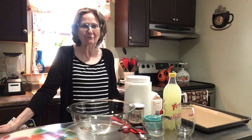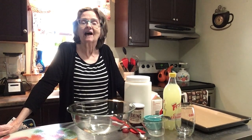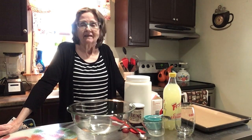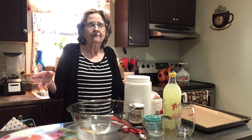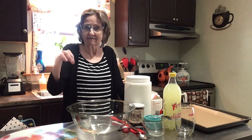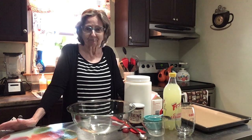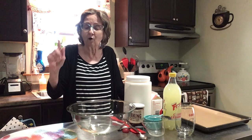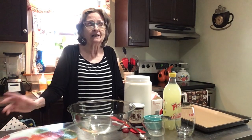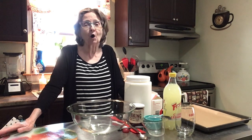Hi everybody, welcome to Fun Food Friday! This time of year a lot of popular things are scones, hot cross buns, and zeppelas. If you don't know what zeppelas are, they're an Italian pastry filled with custard with a cherry on top — so good! You can get them fried or baked. My daughter — I'm going to leave her channel in the description box below — go check her out, that girl can cook!